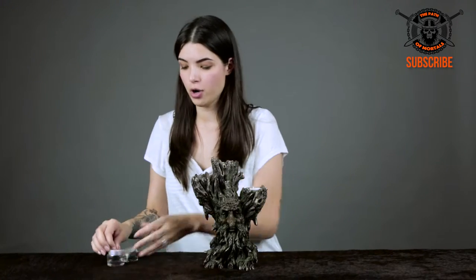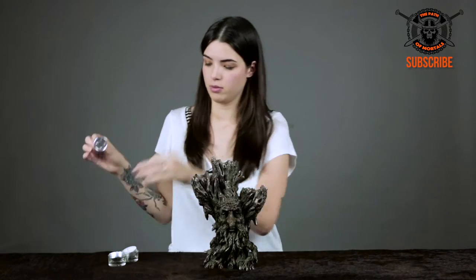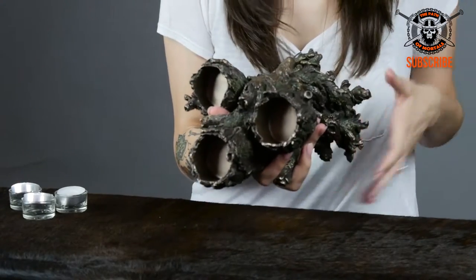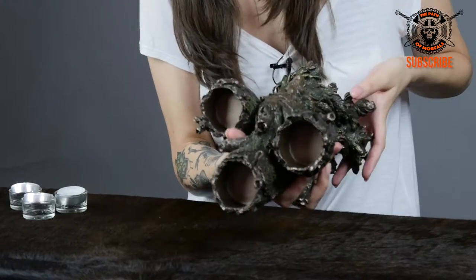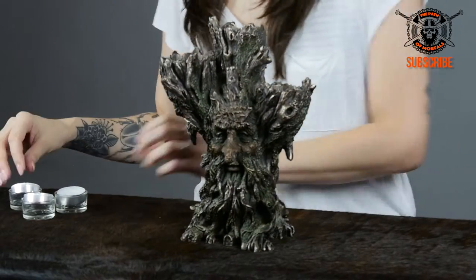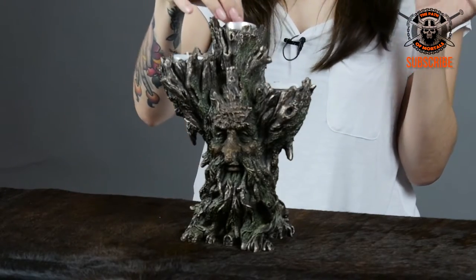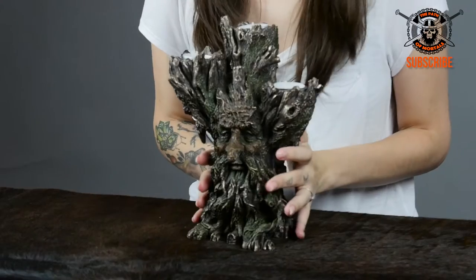Before I go, I want to show you the top of our little tree man. You've got three spaces for the candles. You're waiting for your date to come — pop them right in, set the mood. She's gonna love this guy.